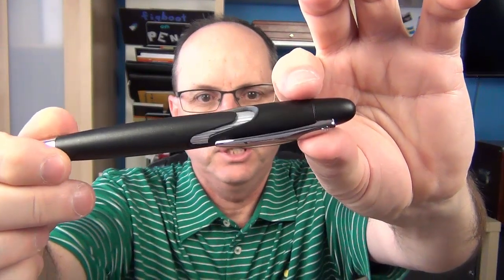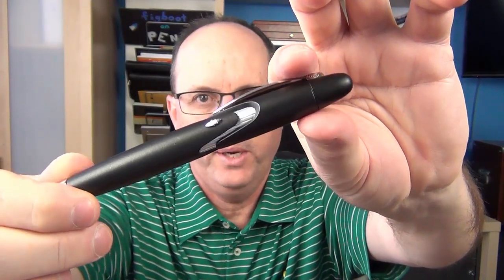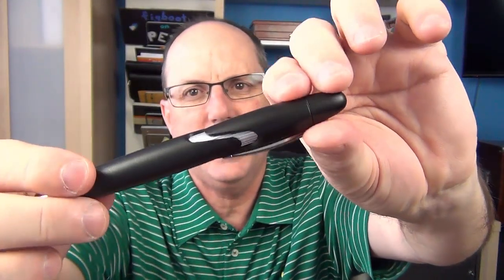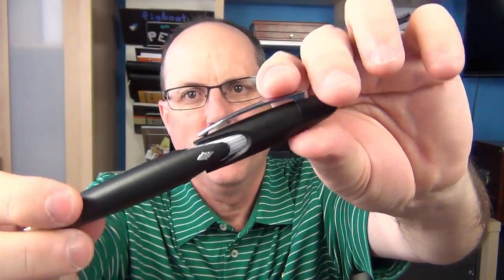The main distinctive feature of this pen is the wavy transition between the cap and the barrel, which exposes the section. I do like that — I think it's an interesting feature.